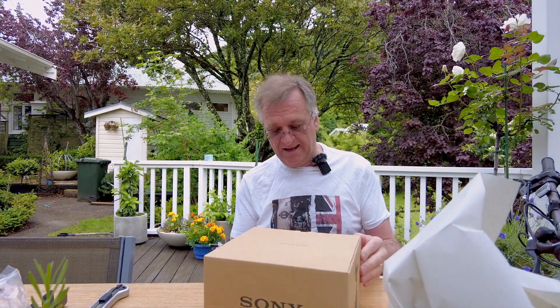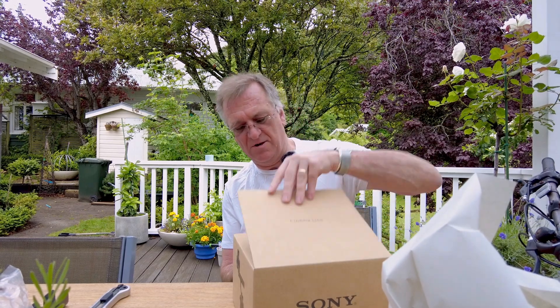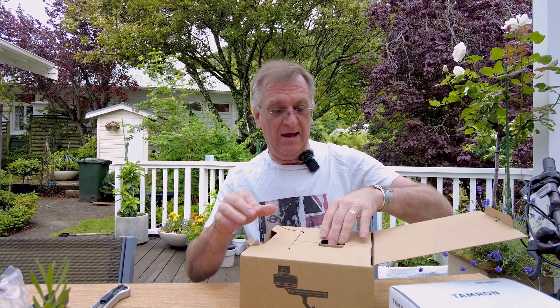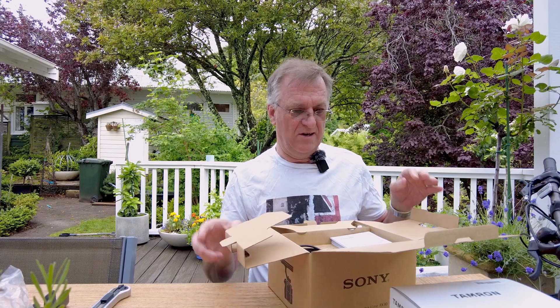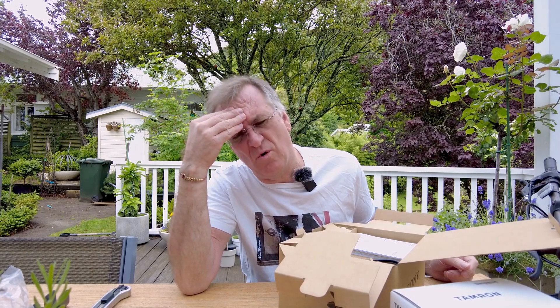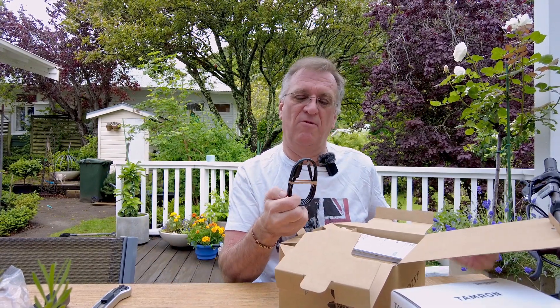We've got the Sony FX30. It's quite funny — I thought I'd never go back into the Sony world after going into Blackmagic, but the truth is Sony autofocus seems to be better. When you're running two cameras on a shoot, having one that takes care of focus really appeals.